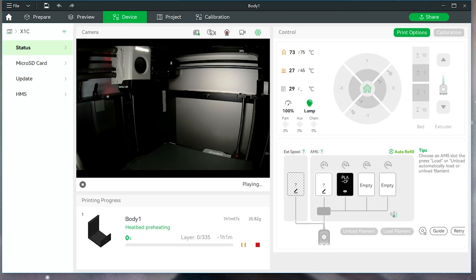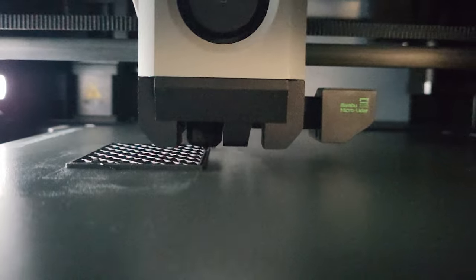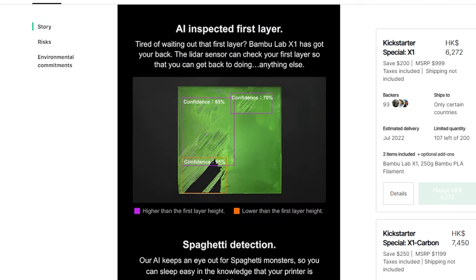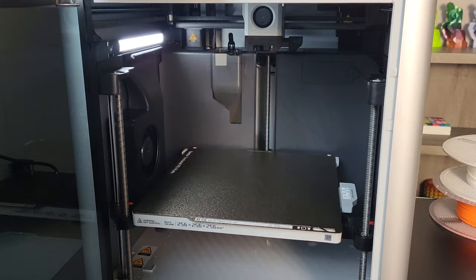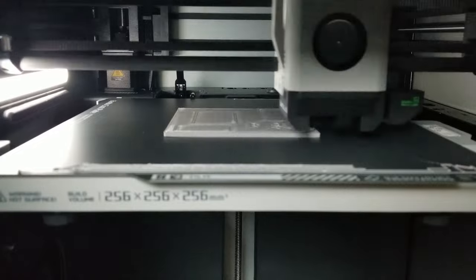Beyond the basics, the X1 Carbon also comes with bells and whistles to fit its flagship position. A Micro LiDAR is integrated with the extruder head and uses algorithms to enable features like flow rate calibration for different filaments, first layer inspection, bed leveling assistance, spaghetti detection, and build plate detection. All those features worked flawlessly in my past few weeks of experience. You don't notice them much when they're working — they just help you out in the background.